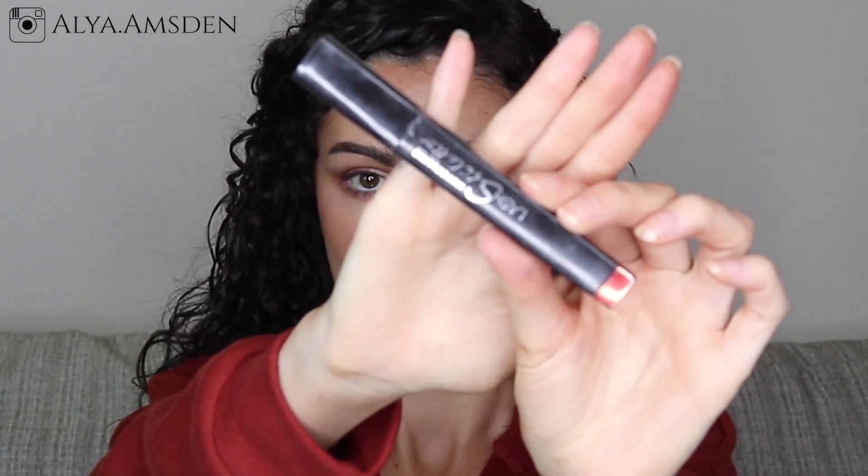Then I'm going to set my face with the Hangover 3-in-1 primer from Too Faced before I do my mascara — I find that this works better and it doesn't cause the mascara to smudge. After that I'm using that same light shade to brighten up the inner corners of my eyes.